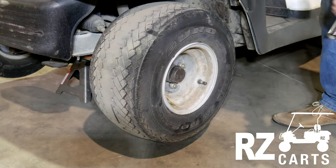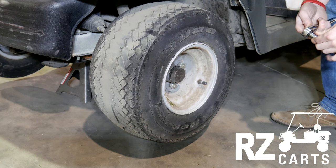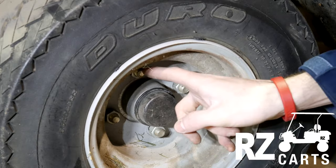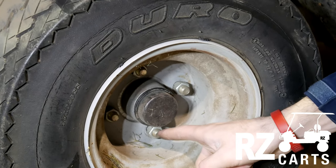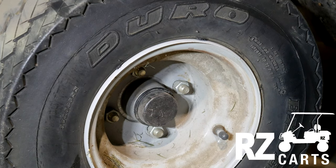Next, you'll take your 19mm socket — this is what our Club Car uses, though this may vary between make and model. Now go ahead and in a star pattern, you're going to remove the lug nuts: one, across, then to the left, and then across again. This is the pattern you need to remove and install lug nuts to avoid warping any components.